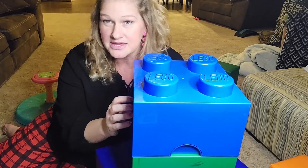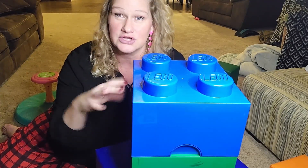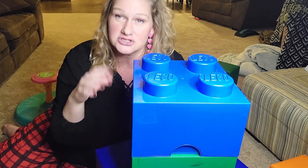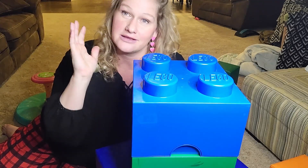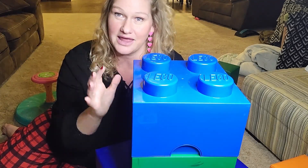These Lego containers are awesome because they are just like giant Legos. So they're totally distinguishable and unmistakable. You know exactly what is in this, and you know exactly where the Legos should go when you are done playing with them.